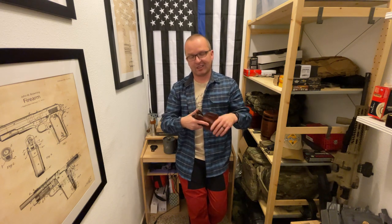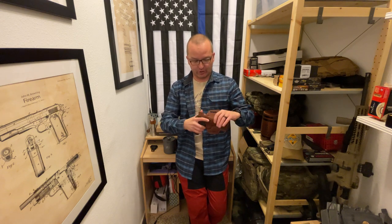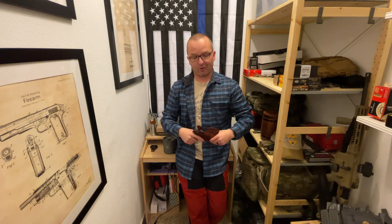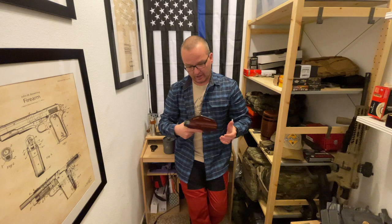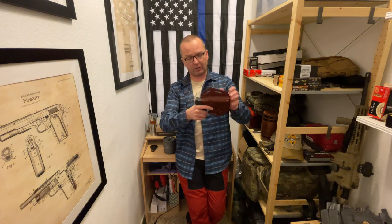I do understand there is a place and time for leather holsters, and if you're looking for a leather holster, Falco makes good stuff. The other one they gave me to test is the model C111 — this is for the Glock 17.